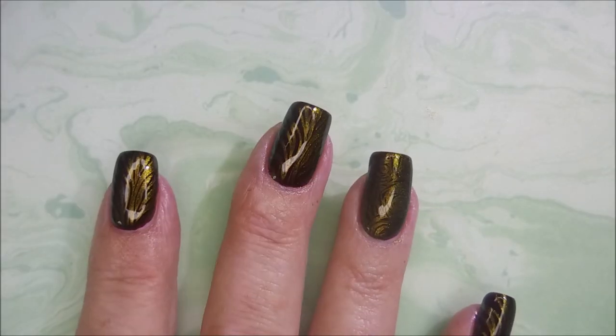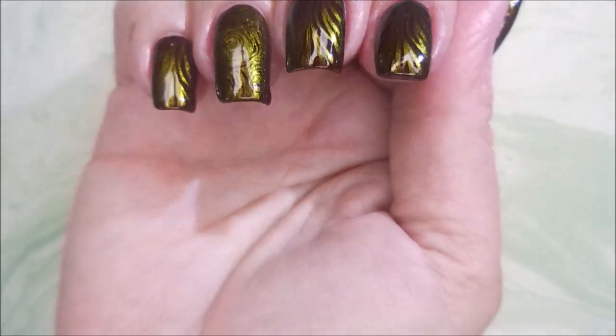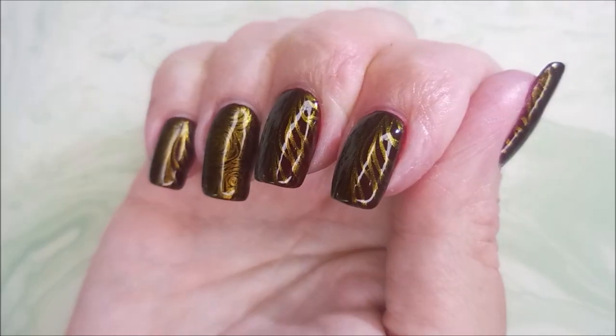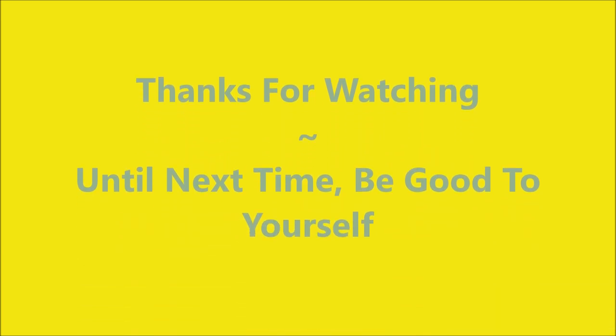Here's a little movement so you can see it going gold, green, copper, orange — just gorgeous. And here's my swatch photo. Leave me a comment down below and let me know what you think about this one. Thank you for watching — until next time, be good to yourself!